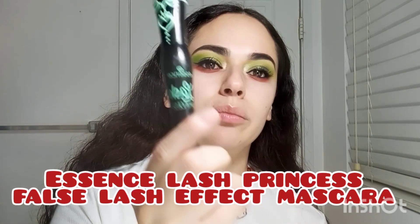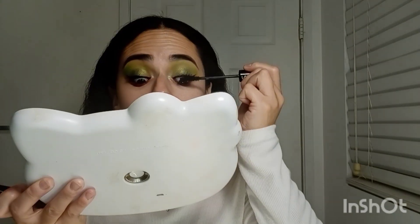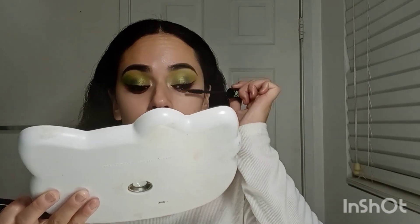The next thing is to put on mascara. I'm using the Essence Lash Princess False Effect mascara in black. Then I'm going to put more of that black shadow just to make it more intense. This is pretty much it for the eyes — I think it's really cute for Christmas. Now I'm going to do the rest of the face real quick and I'll be right back.